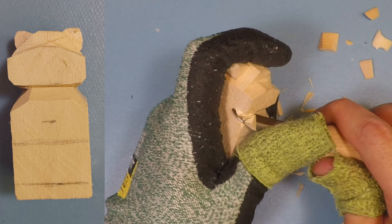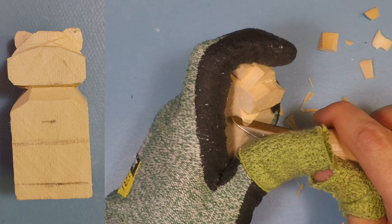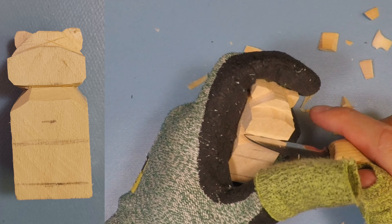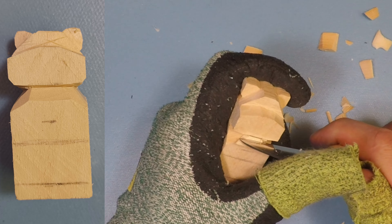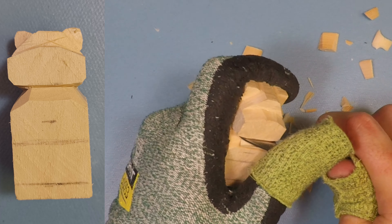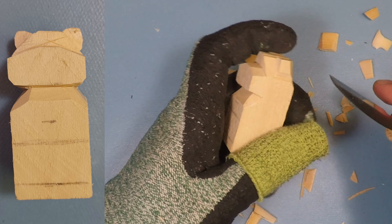Take it slow if you have to — I am making bigger cuts for speed of the video. Then once you have those wedges cut out, do another stop cut going straight down into the neck and then just sweep your knife upwards. We're not going to fully rough out the bottom of the head at this moment — we're just cutting to make references.